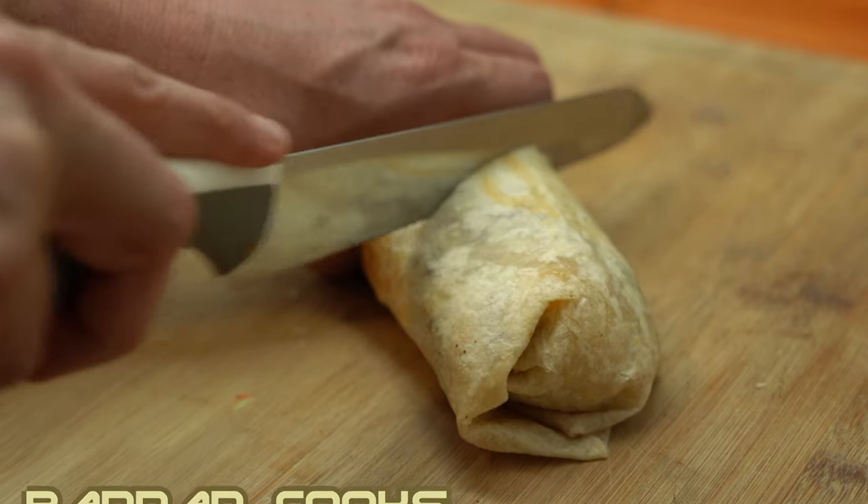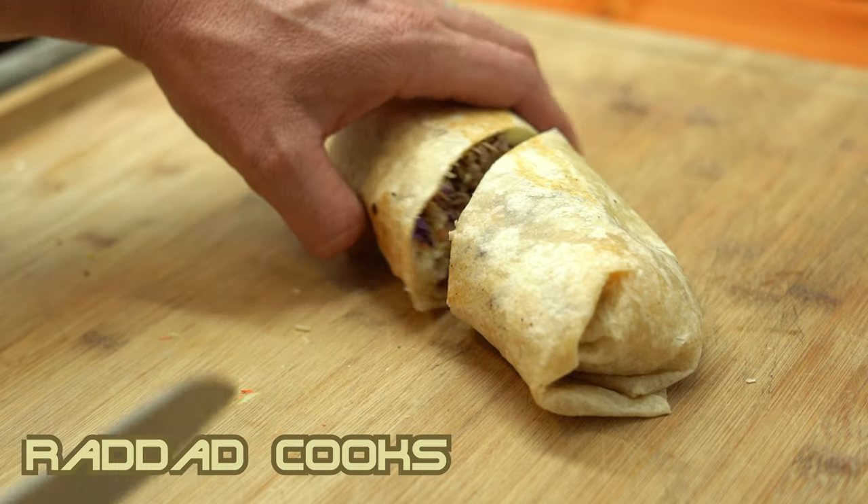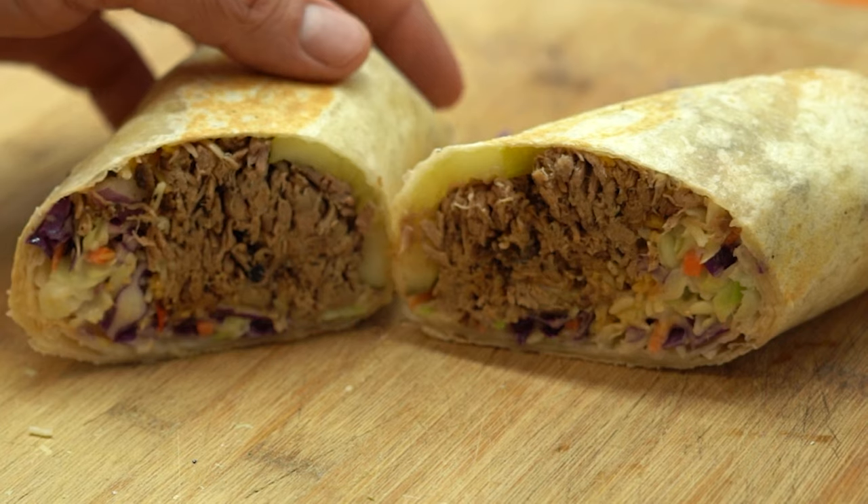Hey fam, what's up? Rad Dad Cooks here. Today we're going to be making some bodacious burritos, Americano style — talking pulled pork burritos. Come on, let's get cracking.